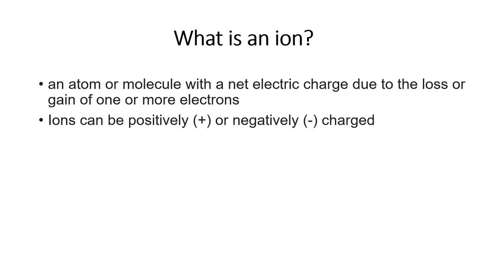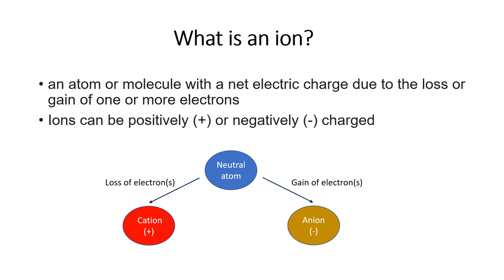To understand ion chromatography, let's briefly look at what an ion is. When a molecule loses or gains an electron it becomes electrically charged. A positively charged molecule which has lost an electron is called a cation, and examples include sodium, calcium and magnesium ions. A negatively charged molecule which has gained an electron is called an anion, and examples include chloride, nitrate, nitrite and phosphate.